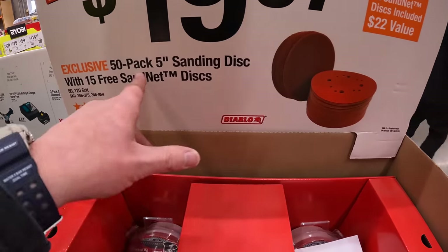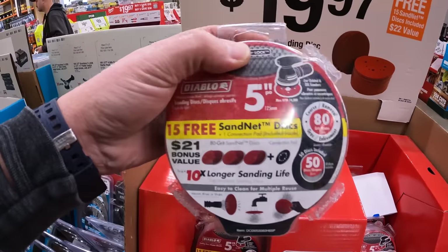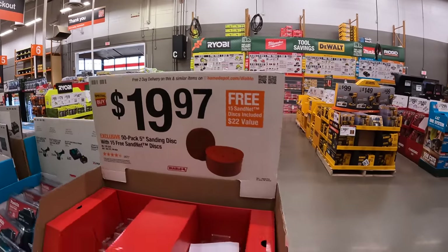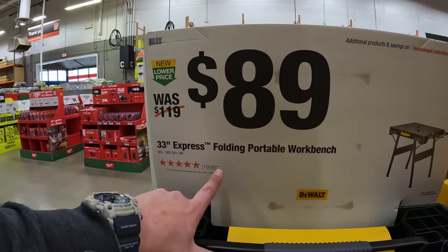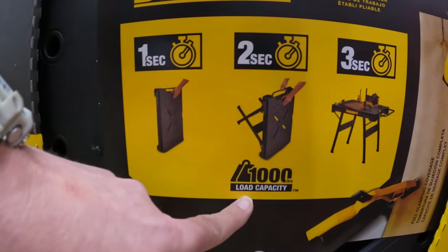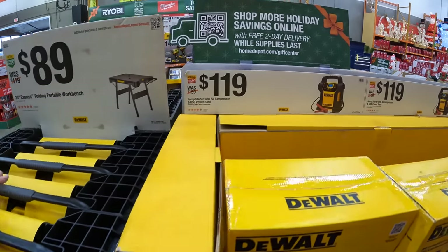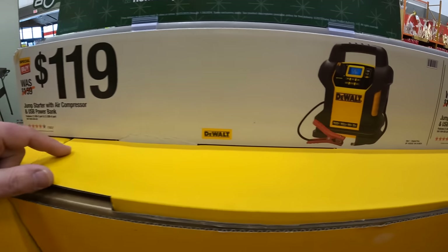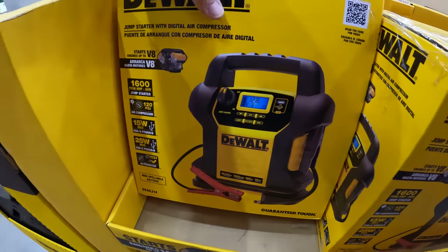For $19.97 they have the 50-pack five-inch sanding discs with 15 free sand net discs as well — great price. $89 for the 33-inch Express folding portable workbench, folds in three seconds, thousand-pound load capacity. And $119 for the jump starter with air compressor and USB power bank — a very handy tool.